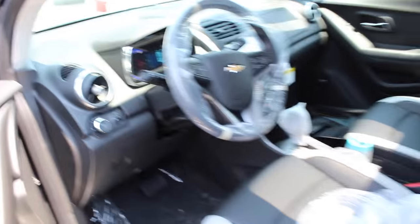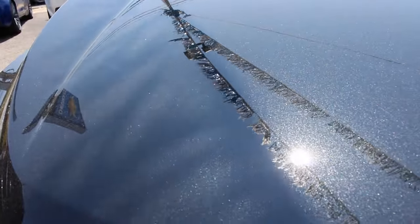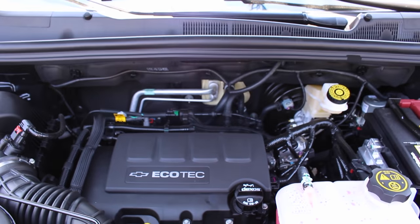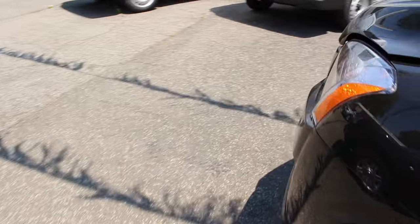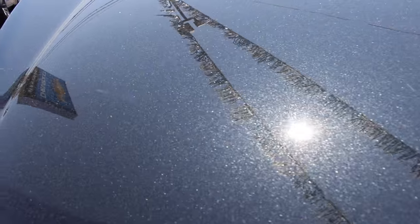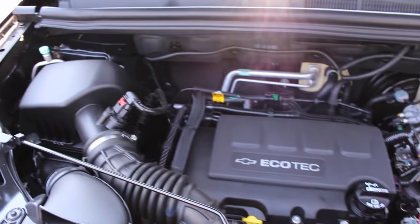Now we'll turn on our headlights, fog lights, and hazards, and pop the hood to check out what the hood, back seat, and trunk have to offer on the brand new Chevrolet Trax. The standard engine for all Chevrolet Trax models is a 1.4 liter turbocharged Ecotec 4 cylinder engine that puts out 138 horsepower and 148 pound-feet of torque. Fuel economy ratings are 26 city, 34 highway for the all-wheel drive model. This engine is also shared with the Trax's cousin, the Buick Encore.